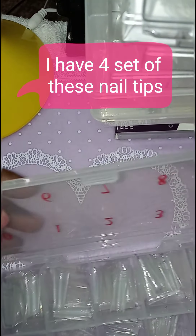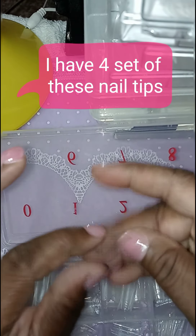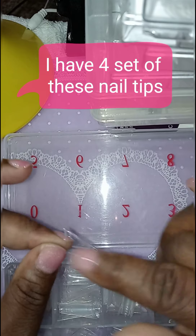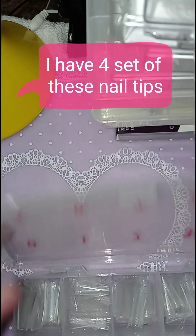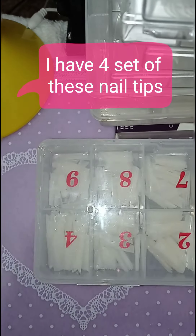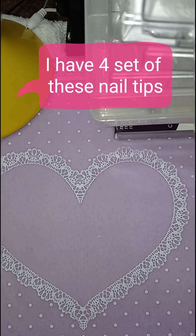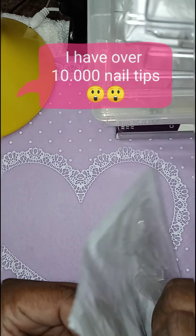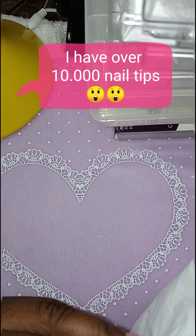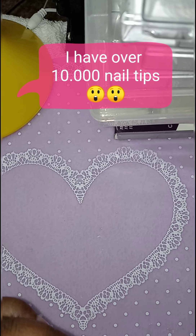These are the same nail tips as the other ones — the ballerina ones. I liked them so much I reordered a whole other set. So these are the same ones as the other ones. I have two sets of these. I like these right here. I think I will go back and order another set. I had got these off of eBay.